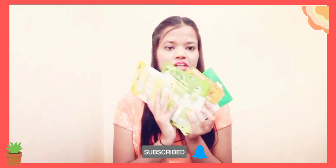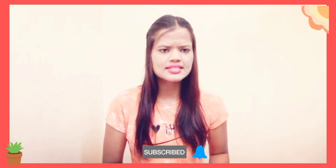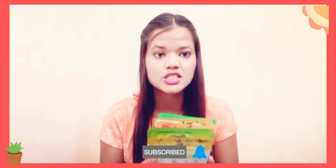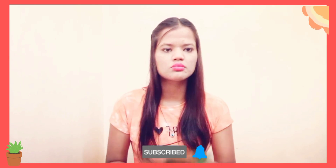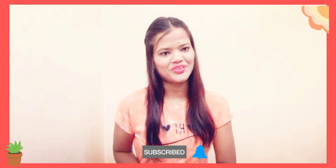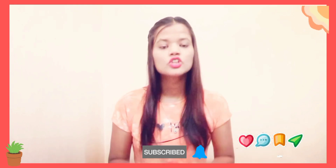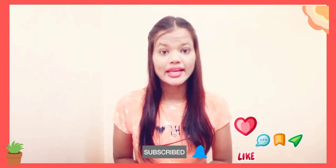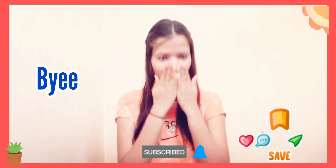Guys, this sheet mask is very amazing. I will give you a full review on my channel, so I will tell you how it is. If you want to buy it, you will find the link in the description box. So yeah, today's video is just like this. If you liked the video, please like it. Don't forget to subscribe to the channel. I am your host, Nesha Saad. Bye, take care, I love you all.